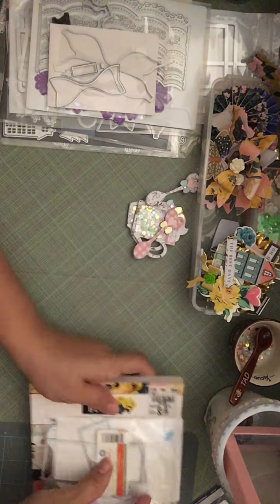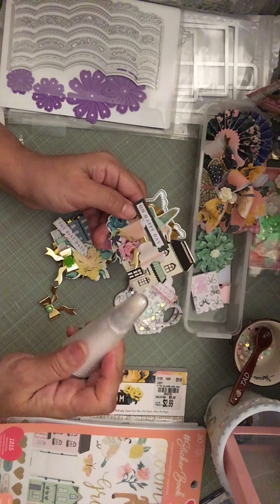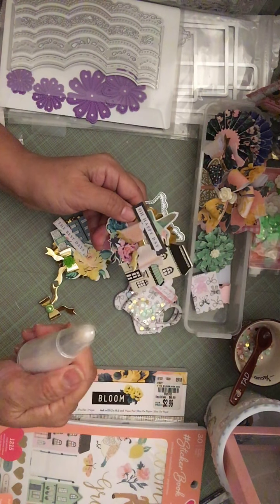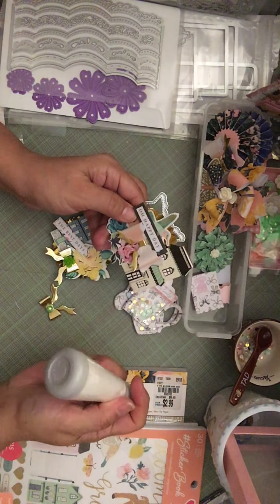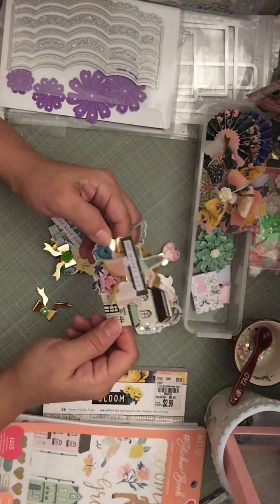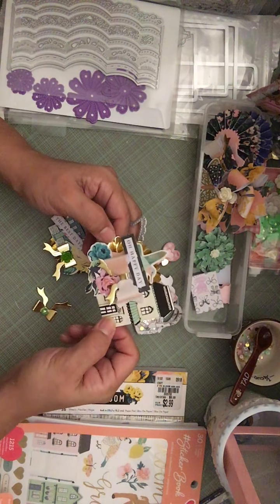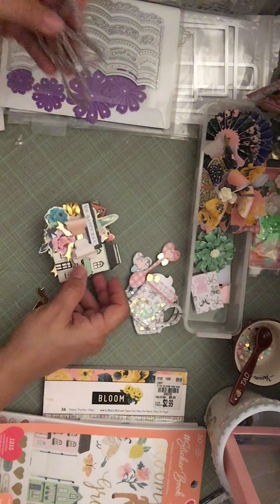I used this powder I bought from Polka Dot Pine Cone — she was selling it and it takes away the sticky from your stickers. It smells just like Johnson and Johnson's baby powder. I think it's EK Success. Anyway, just a tip for you ladies. So I made that rosette using this bow, the Flourish paper, chipboard cutouts, and the stickers, though I'll probably have to back some of those too so they don't flop around.